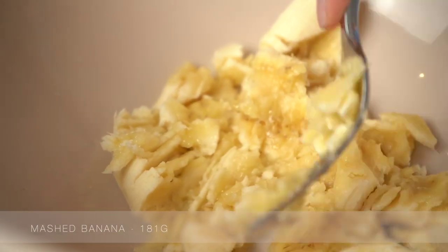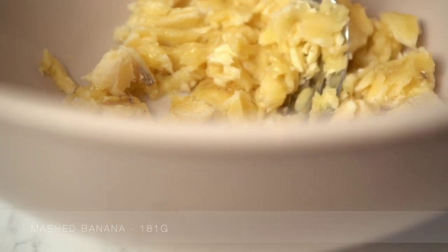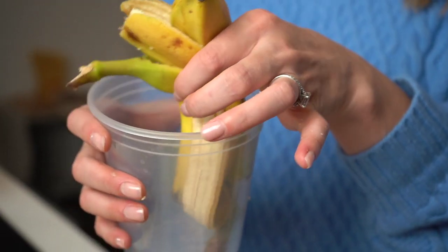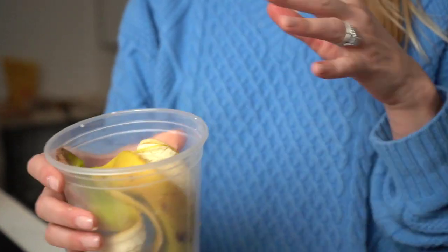Start by mashing up your bananas while your water is starting to boil. I like to upcycle my banana peels by soaking them in water — leave them overnight, then add the drained water to any house plants as a vitamin-packed boost.